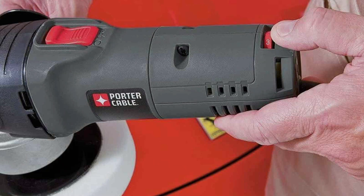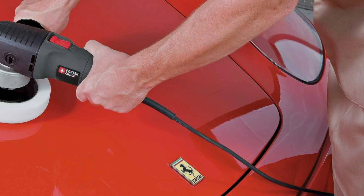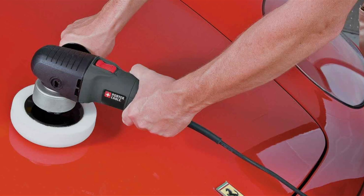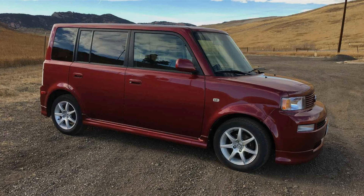Equipped with a potent motor and orbital action, this polisher delivers outstanding effectiveness, effortlessly removing swirls, scratches, and imperfections to reveal a flawless finish. Its variable speed control allows for precise customization, catering to the unique needs of every vehicle.